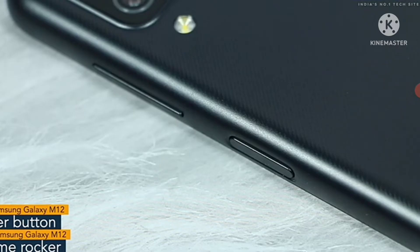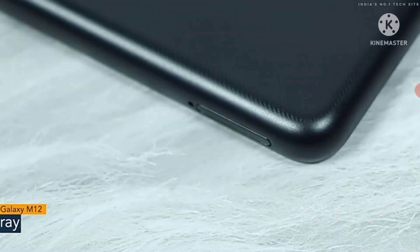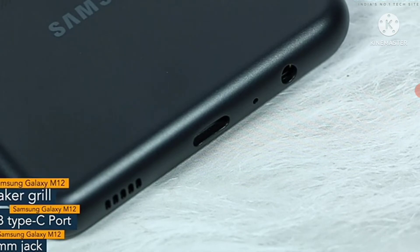On the right spine, you will find the volume rocker and the power button. The power button also works as a fingerprint sensor. On the other side, the phone has a SIM tray. The bottom of the phone features a USB Type-C port, 3.5mm jack and a speaker grill.